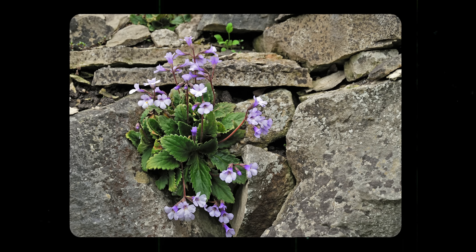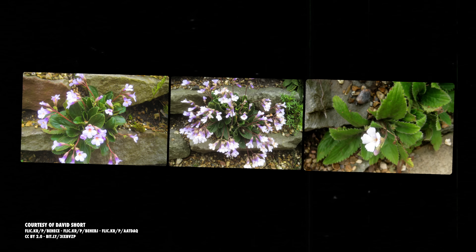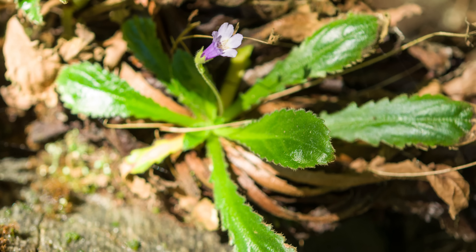Growing at elevations between 600 and 1,700 meters, these rare jewels can be found nestled in limestone crevices. Orpheus flowers can lose up to 90% of their relative water content and still survive, although not without a few battle scars. Such extreme desiccation takes its toll on the outside leaves, but the inner crown will regenerate and new leaves will grow when moisture levels return.